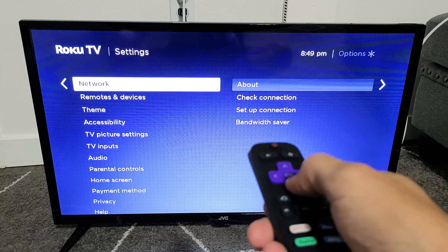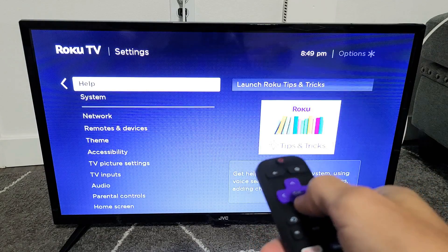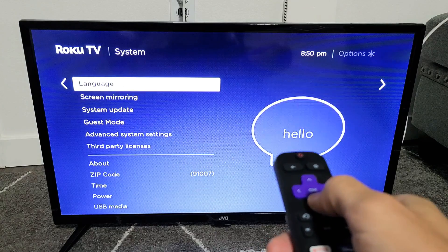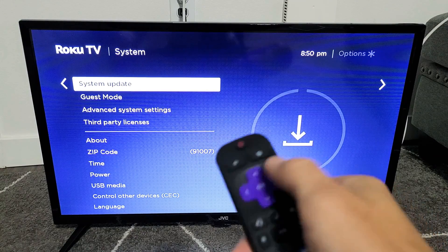From here, scroll down all the way to where it says System, then move over to the right and keep going down until you see System Update.